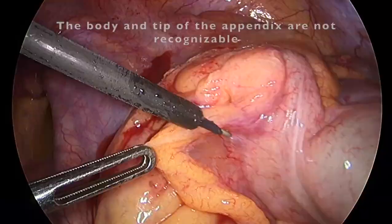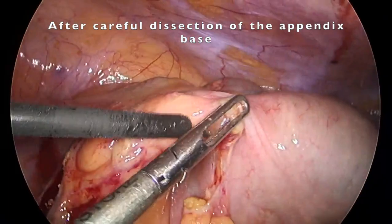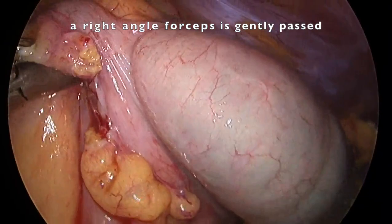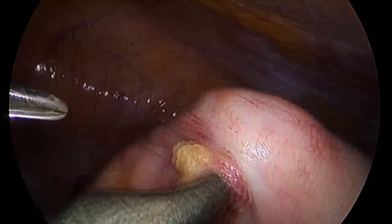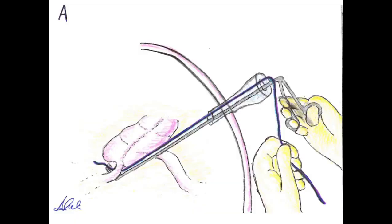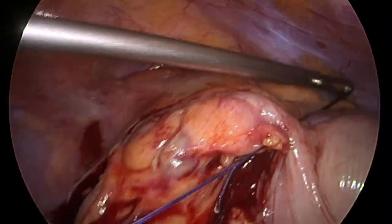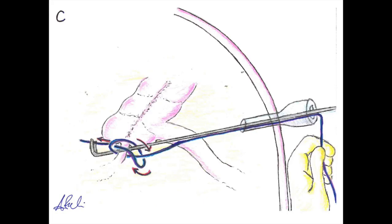Again, in this setting, performing a retrograde appendectomy can be the safest option. After careful dissection of the appendicular base with a right-angle forceps or a Maryland dissector, a braided tie is passed and tied with an intracorporeal knot.